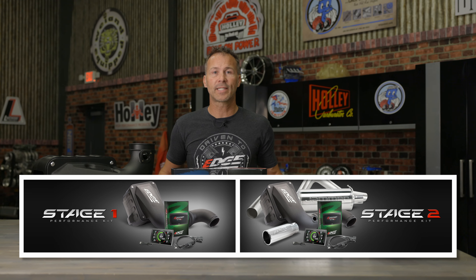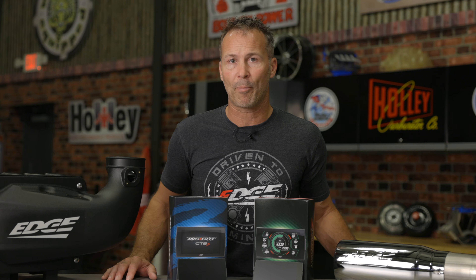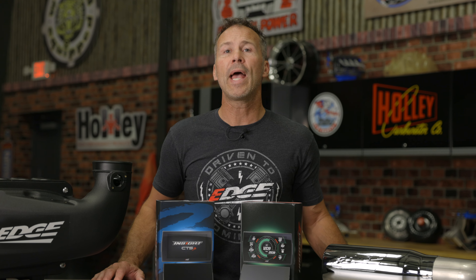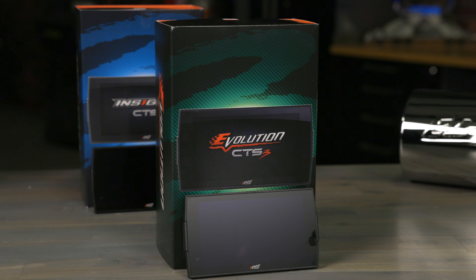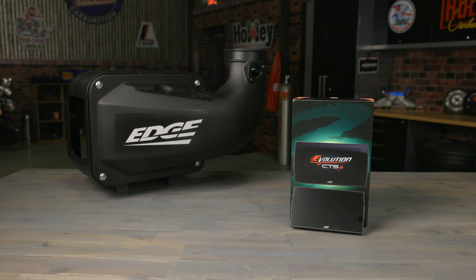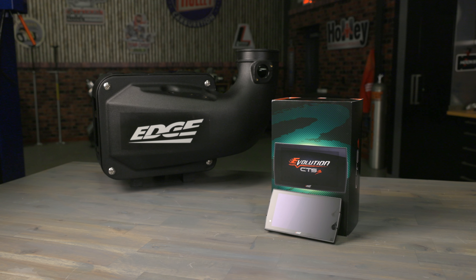For the ultimate performance package, check out our Stage 1 and Stage 2 Evolution kits. Both kits offer a combination of standout products to optimize your diesel truck's power, fuel efficiency, and driving experience. With the Stage 1 kit, along with the CTS-3 programmer, you also get the Jammer Cold Air Intake — custom engineered for your truck, relocating the air box away from intense engine heat to suck in cooler, more dense outside air.